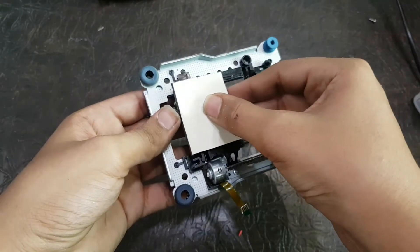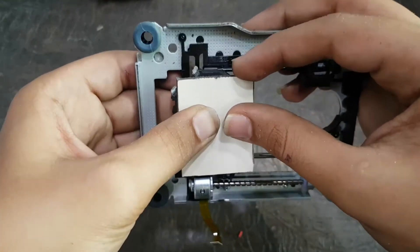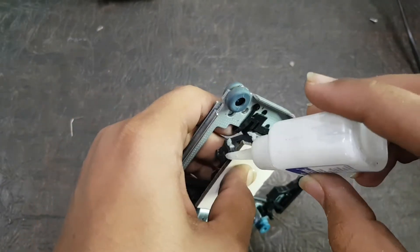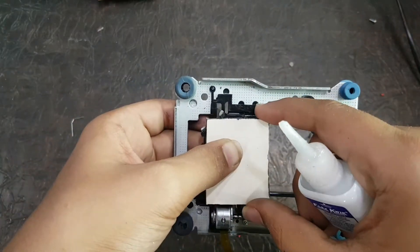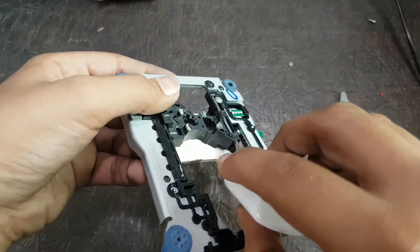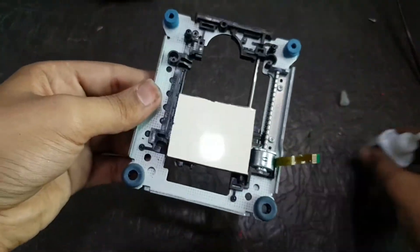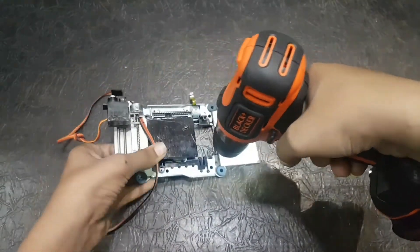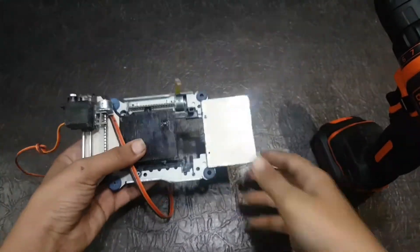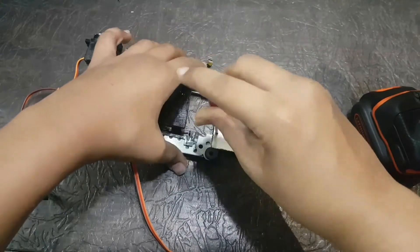This small aluminum composite sheet will be attached to the second DVD drive, and after that we will attach the first and second DVD drive together, which will form the X and Y axes and make the image plot. Now I have joined the two DVD drives. Next step you have to join an aluminum composite sheet sized to the Arduino Uno board, as it will be joined to that aluminum composite sheet with the motor driver shield on it.